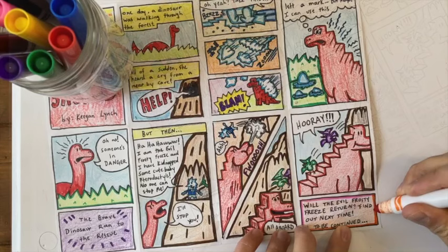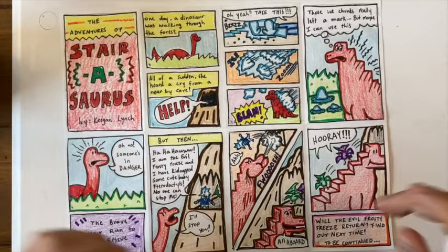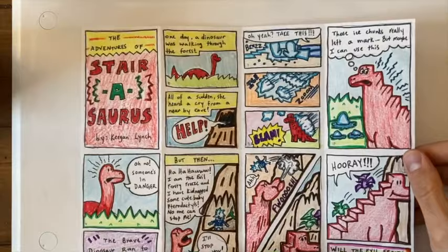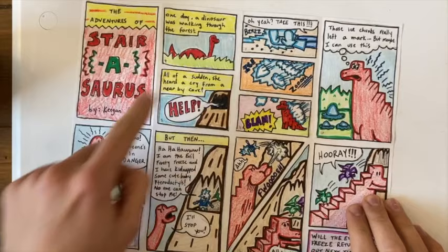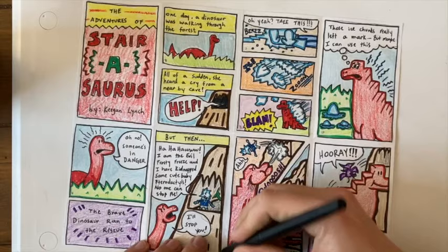My two-page comic is entirely colored in. Remember, we are going to be reading this like a book — going panel one, two, three, four, five, six, seven, eight. If you'd like, you can make some kind of dividing line just to show that these are two pages, so someone isn't tempted to read it the wrong way. I think I'm going to do a dotted line right down the center just to show that these are two pages.